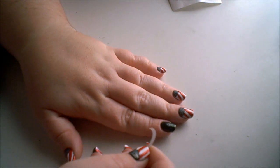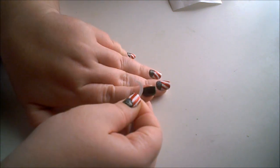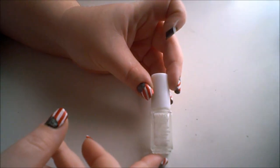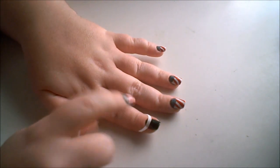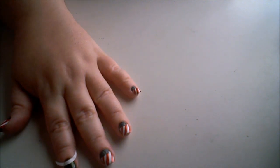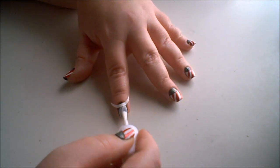Start by placing your French tip guide. You will also need a white nail polish — I forgot to mention that. Once you have your tip guide placed, you're going to go in with a white nail polish. This one is from Hard Candy — no name, it came with a Christmas set. I'm going to apply two coats of that.